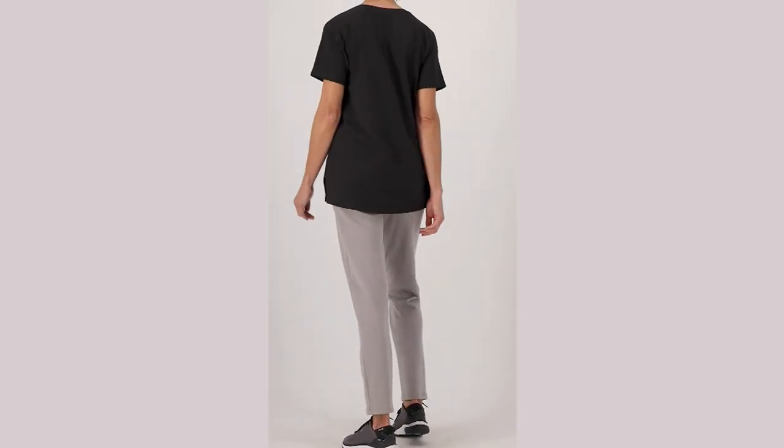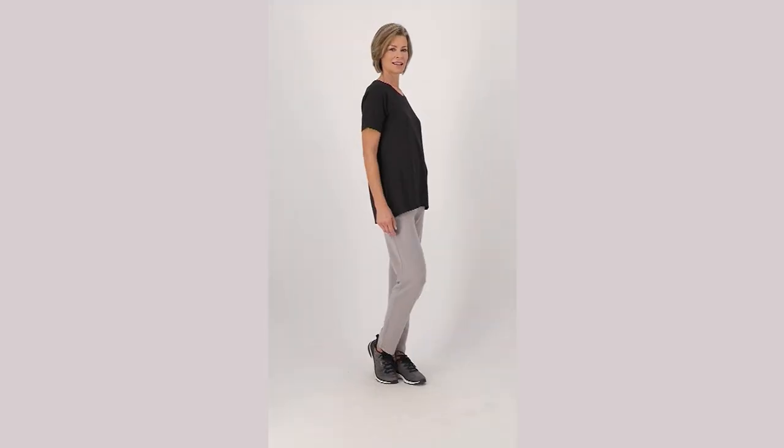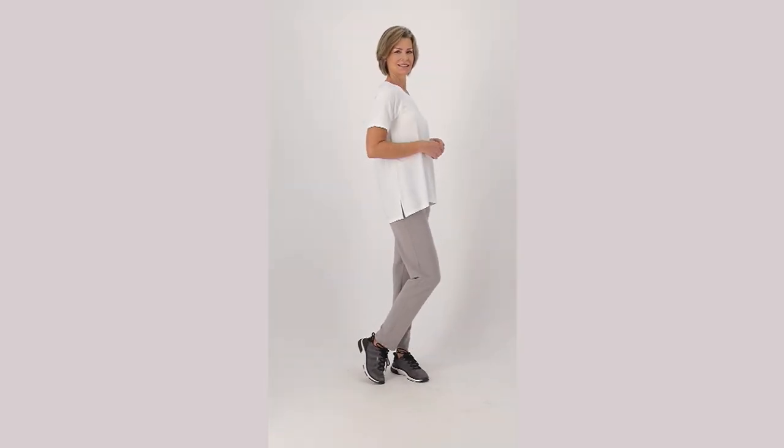We did our most affordable item in this entire hour of Susan Graver Clearance, and it's been a pretty amazing hour. Some brand new price reductions, really incredible deals on pieces that you get to start wearing immediately.